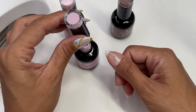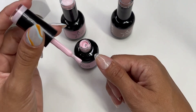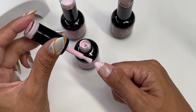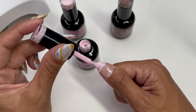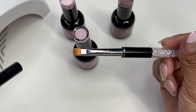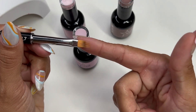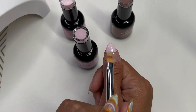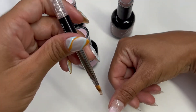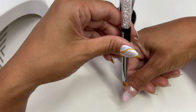We're going to do that ombre effect on the thumb. I'm working on my non-dominant hand, so I might mess up a few times and start again — if you do nails, you know it is not easy working on your non-dominant hand. What I want to do is apply this rose pink to half of my nail, and I'm going to grab my blending brush and just slowly blend that up.